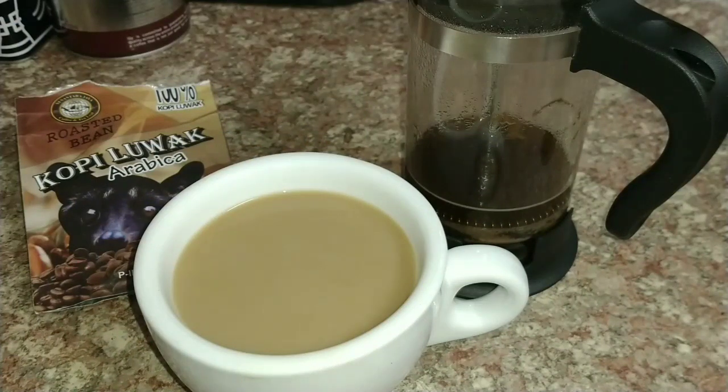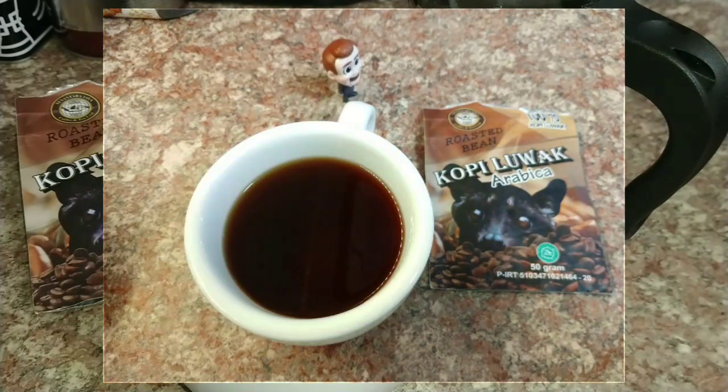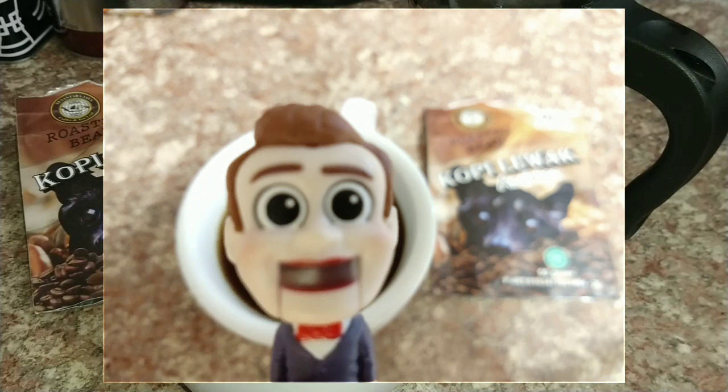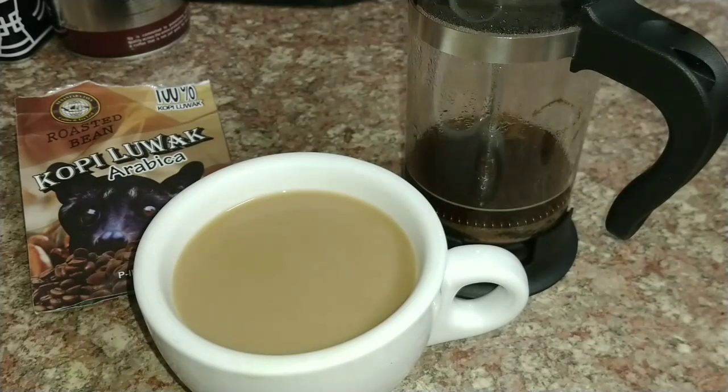This is my try of the Kopi Luwak in the French Press and I can't really add much more than what I've already said — it's quite disappointing. One thing I've noticed in the French Press is it takes on a sort of metallic hint that I didn't find very pleasant, but one plus point is there is a very slight fruitiness. It does have a distinct taste but it's nothing really very special or worth going to this amount of trouble to produce a cup of coffee.